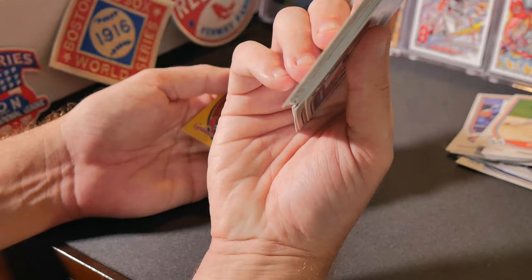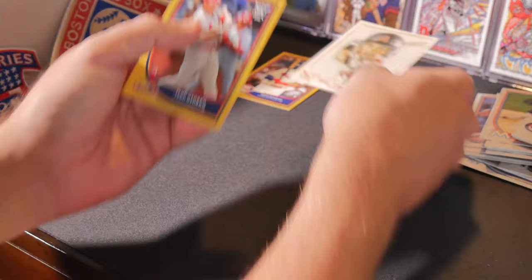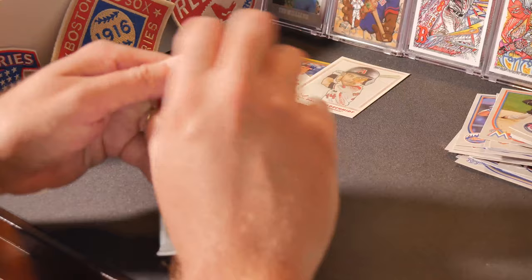Star character caricature reproduction card of Paul Goldschmidt — that's one neat insert I didn't realize was in this set. And Jed Gyorko gold parallel.